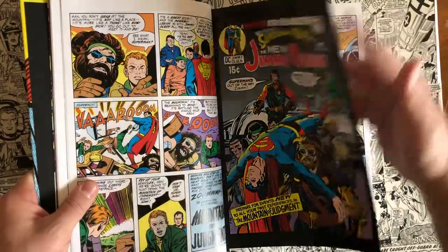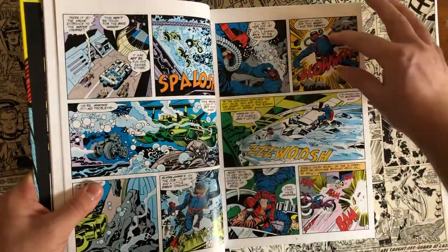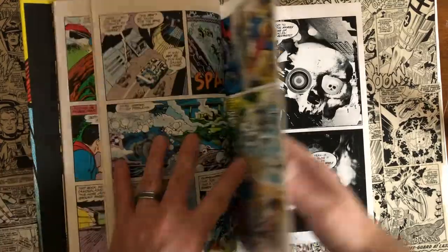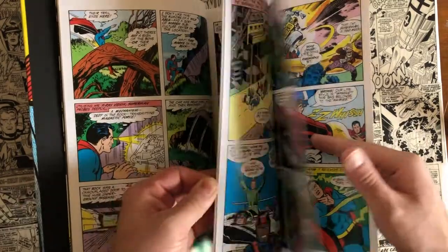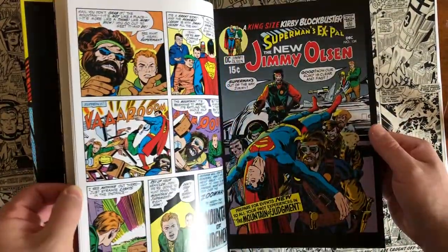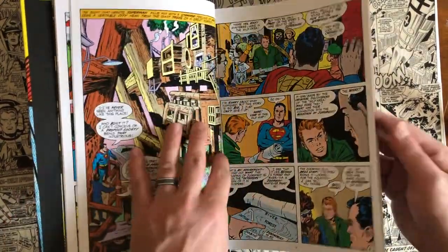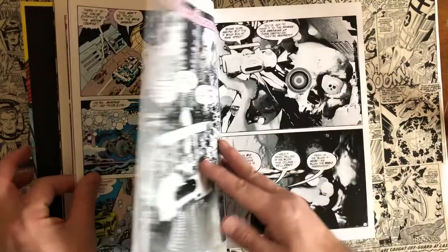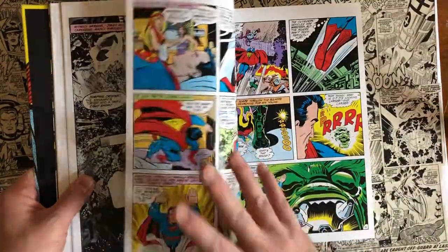Jack Kirby is probably one of my favorite artists of all time. Some people say his figure drawing is kind of out of whack — characters have very squarish figures and muscles — but I like that. I like that there's a little cartooniness to the comic book. I'm a bigger fan of this kind of interior artwork than, like, an Alex Ross. Alex Ross is a great artist, I'm not denying that, but this is what I want more of in my comic books.